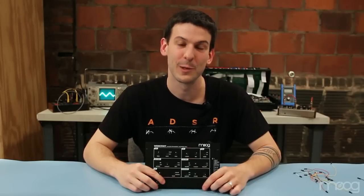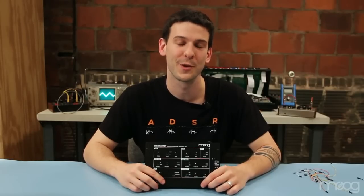On behalf of everyone here at Moog Music, we look forward to seeing how you customize and use your Verkstat analog synthesizer.